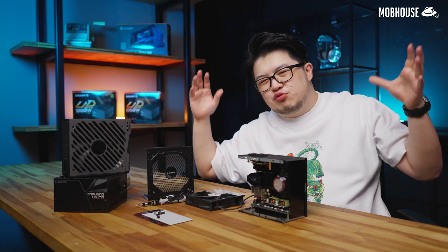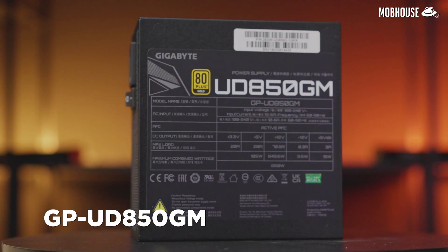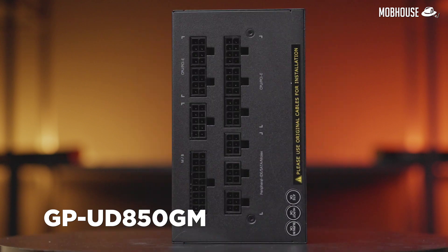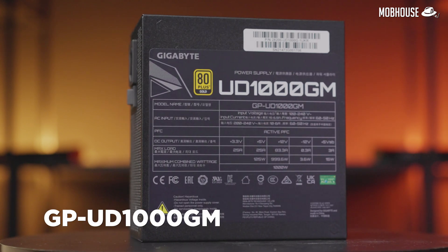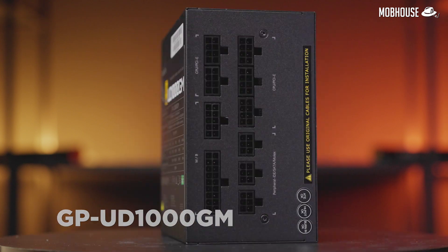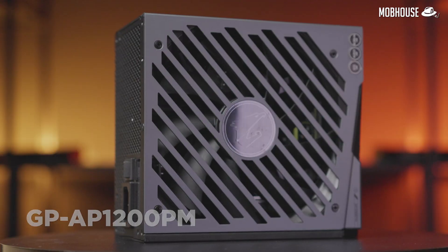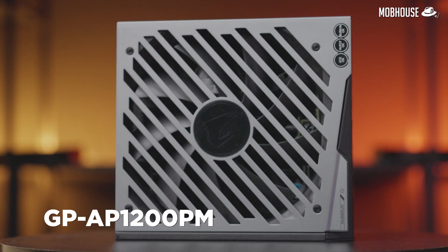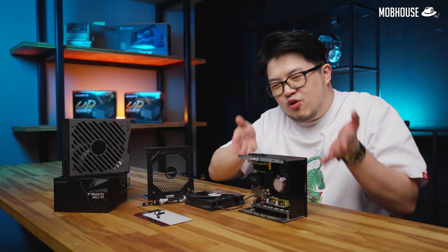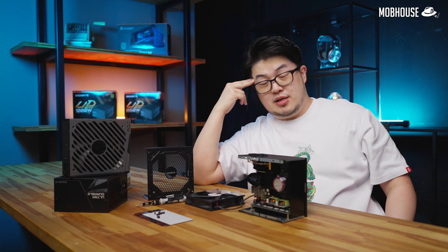Anyhow, the PSUs we have today are not the scandalous ones. Firstly, we have the GP UD850GM, which is the updated model. Then we have this bigger boy, which is the UD1000GM — 1000 watts. And of course, we have the motherload, the flagship GP AP1200PM. Don't simply PM me. GM is for gold, PM is for platinum. Your mother didn't teach you that, but I will.